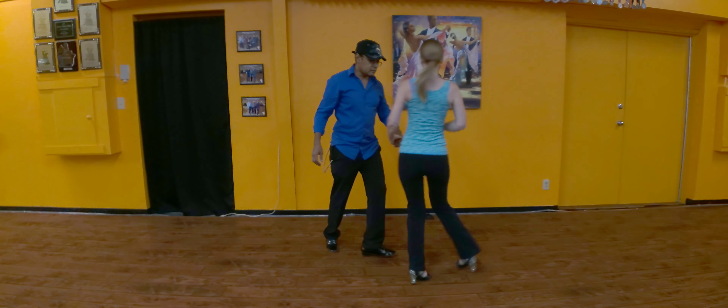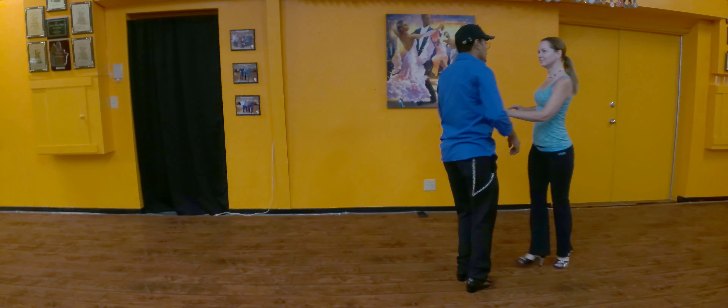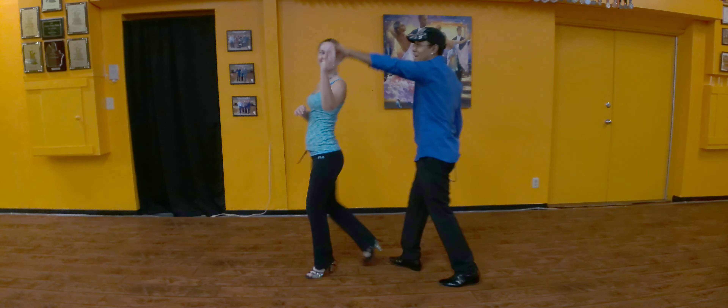So after that turn, we've got to go over our shoulders. Five, six, seven, eight, one, four, three.